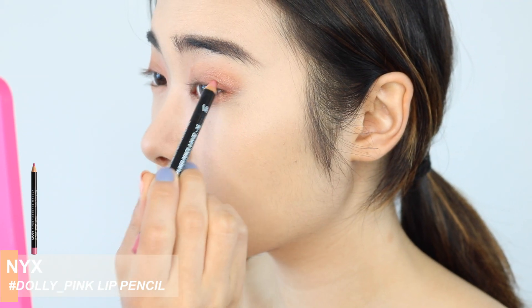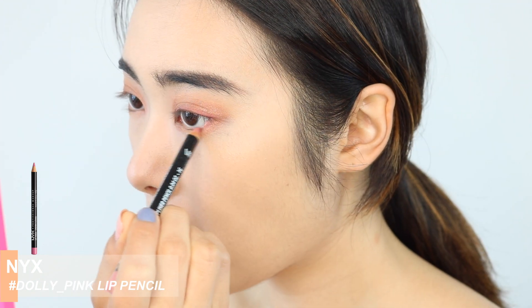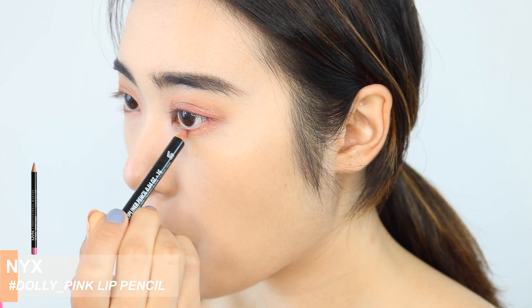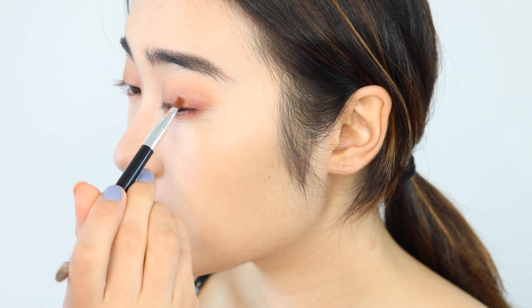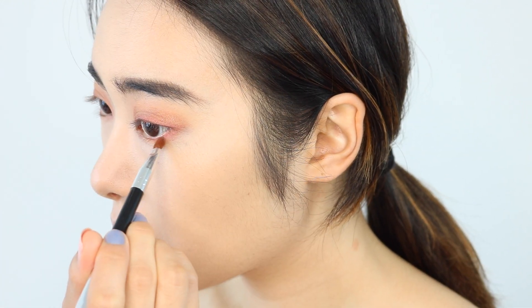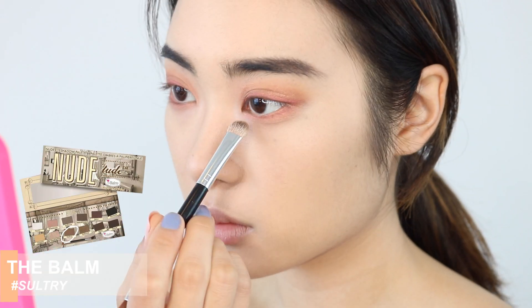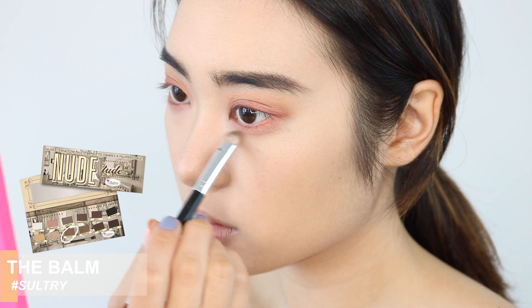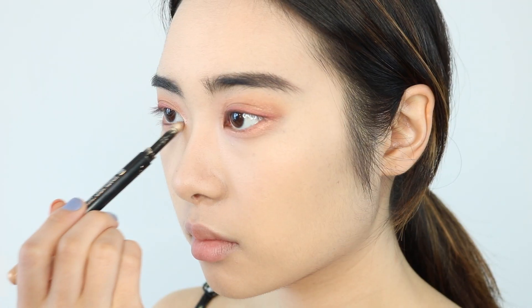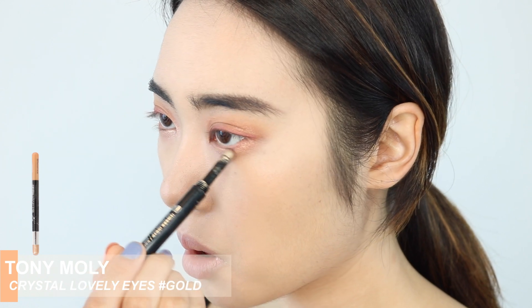Now, to really make my eyes pop, I'm going in with NYX's Lip Pencil in Dolly Pink and I'm just going to line my lids like an eyeliner and also my bottom lash line as well, and just blend that out with a brush. Next, I'm going to go back with the very first color that we used and create something called Ego Style in Korean. Basically, you're creating eye bags under your eyes, but it gives your eyes a lot more of a doll-like cute effect.